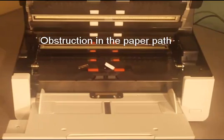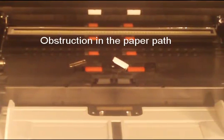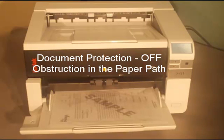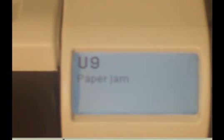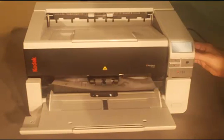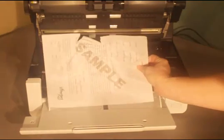In this next example, there is an obstruction like a paperclip or a piece of paper left in the transport path. With the feature turned off, the document hits the obstruction but continues to feed the document until it jams. Notice the amount of damage done to the document — it is torn and wrinkled.